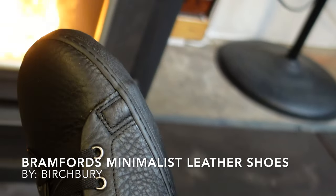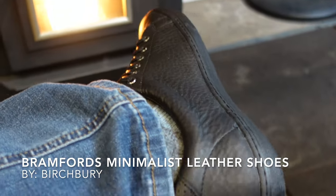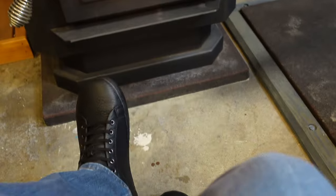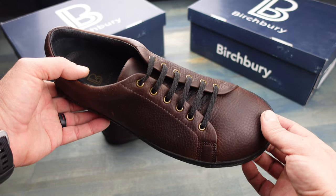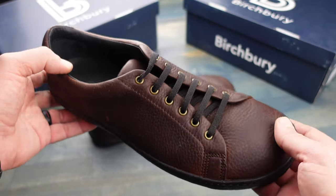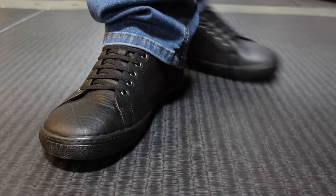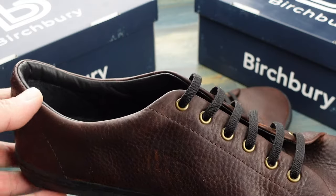Hello, it's Helder here. Today I want to talk to you about these Bramford's shoes, brought to you by a company called Birchberry. I am a big fan of minimalist shoes, and these shoes offer a couple of features that make them very good in my book. So let's get into some more detail on these Bramford's.